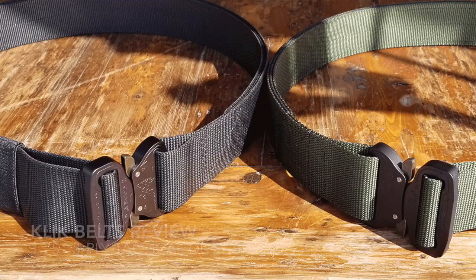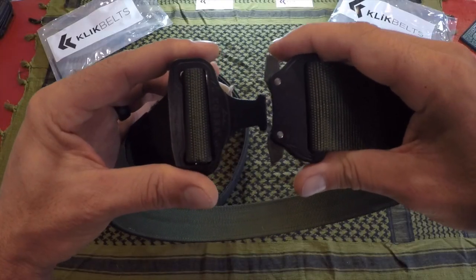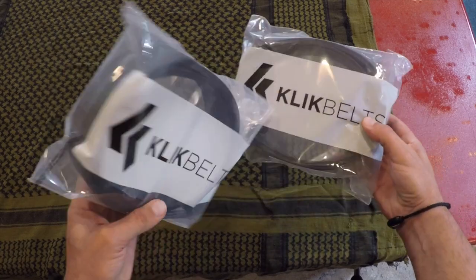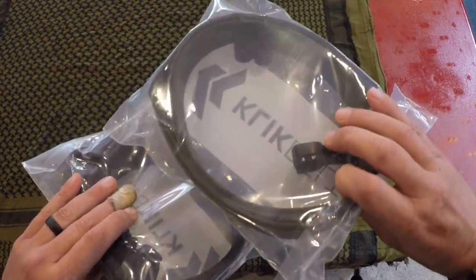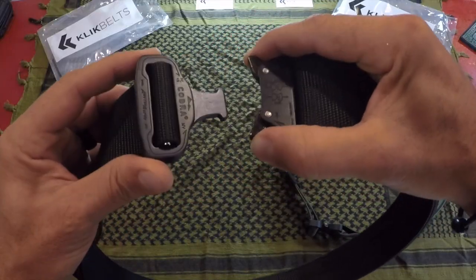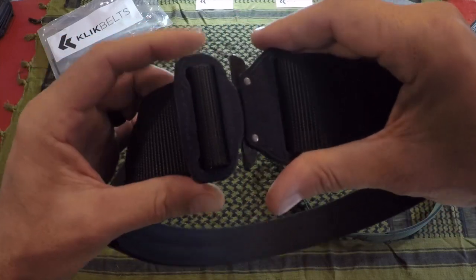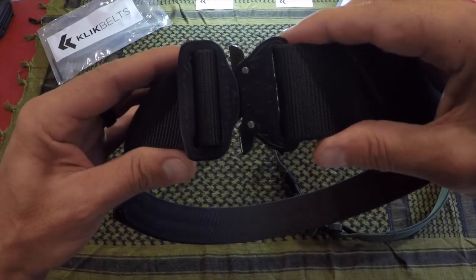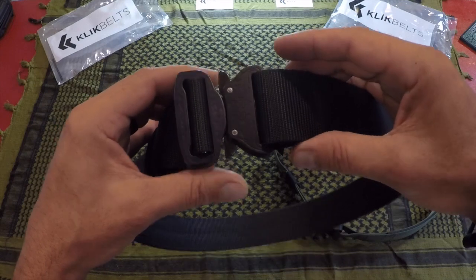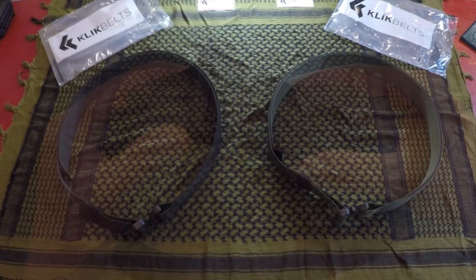Hey, it's Helder here, and today I want to talk to you about these new click belts that I picked up. I've been seeing them advertised all over the internet for the past year — definitely piqued my curiosity. Recently a couple of my Warrior Zero Project members brought these up, wondering if they should add them to their gear as they were in the market for a tactical or duty belt. I figured I would give them a review since I was in the market for a couple new tactical belts myself.